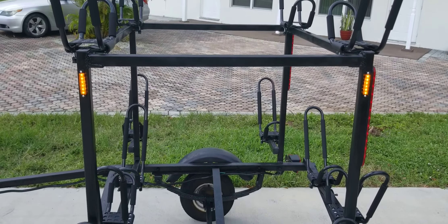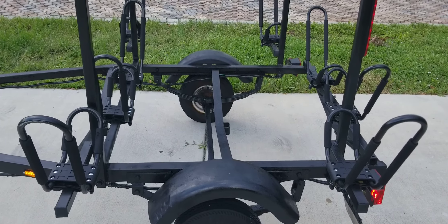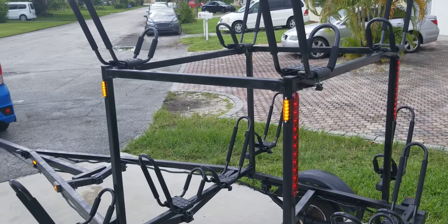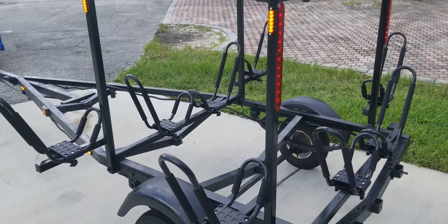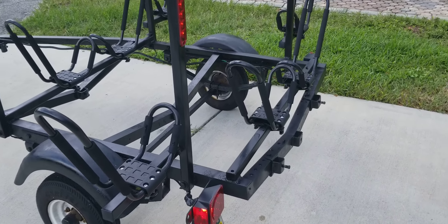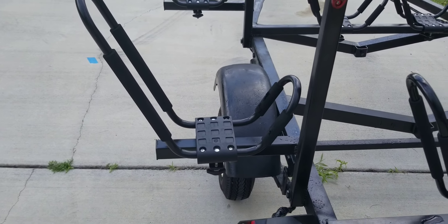Here is my finally finished six-spot kayak trailer. I picked up this trailer for 300 bucks — it was just a flat trailer. I built the racks, the frame, the box that's on top, added the lights and the carriers. It took about two weeks to do this.